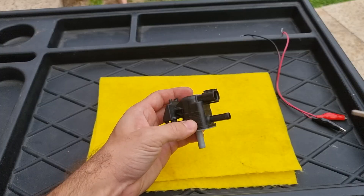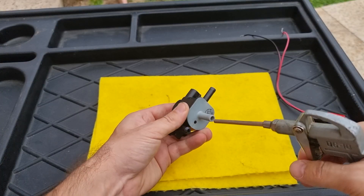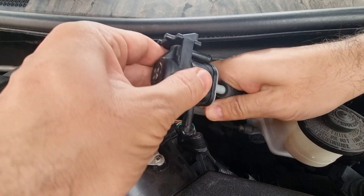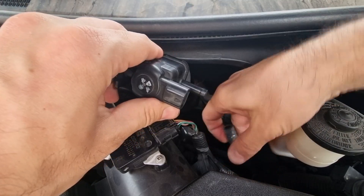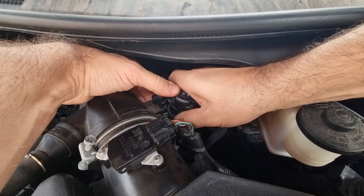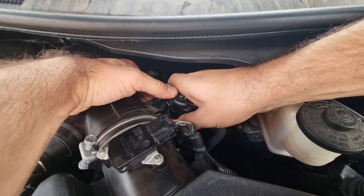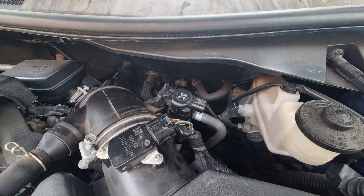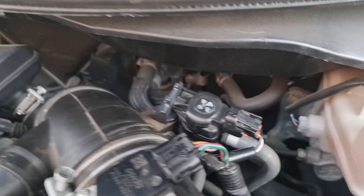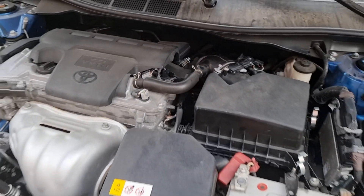The valve is dry — I'm making sure it's completely dry before putting it back. Installation is the reverse of removal. By the way, this car was fine and had no problem; I made this video because some subscribers asked how to clean and check the evap canister purge valve solenoid. We're done — let's start the engine to see if there's any check engine light.